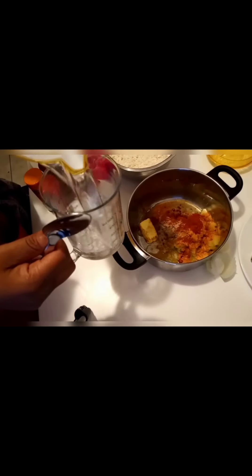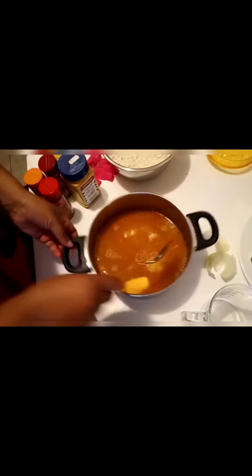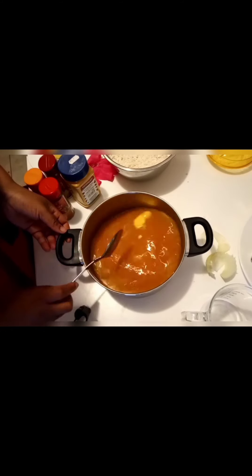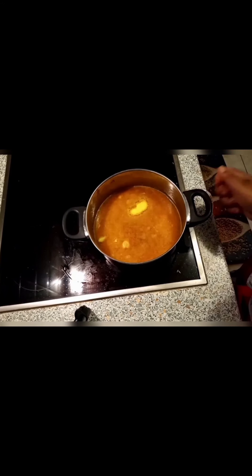Then water — about 700 mils of water. Now I'm going to leave it to boil.